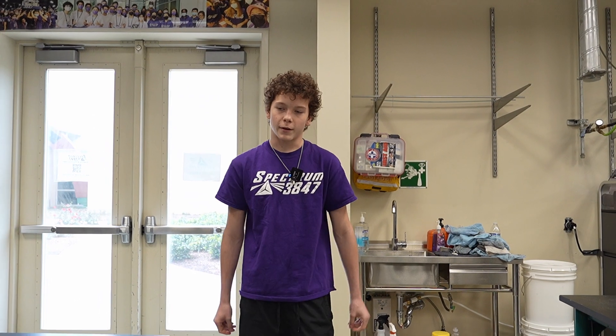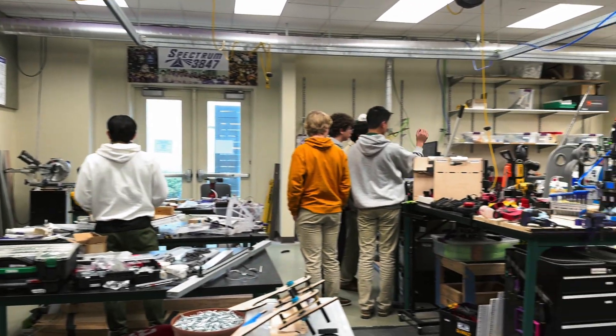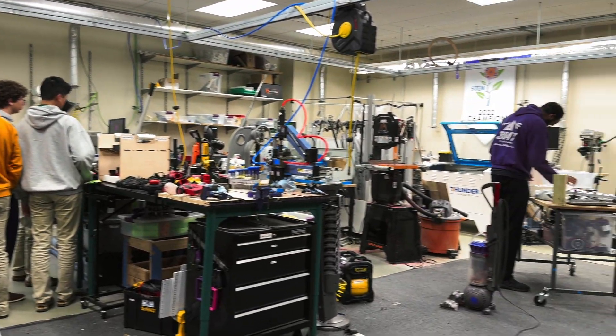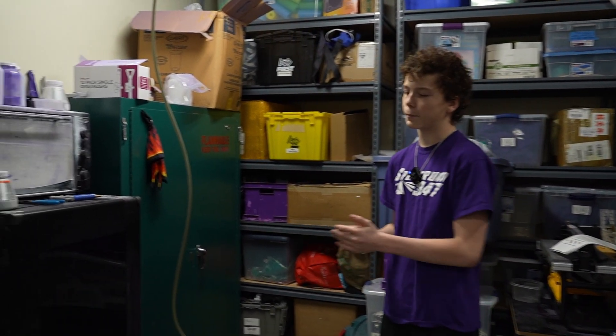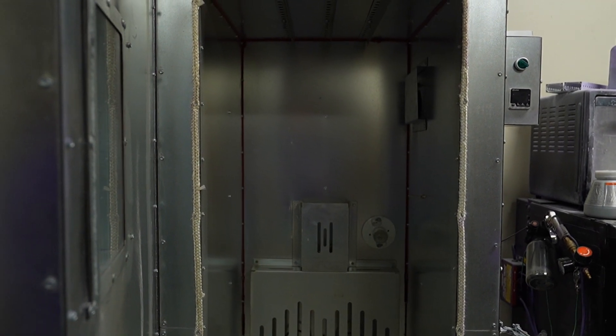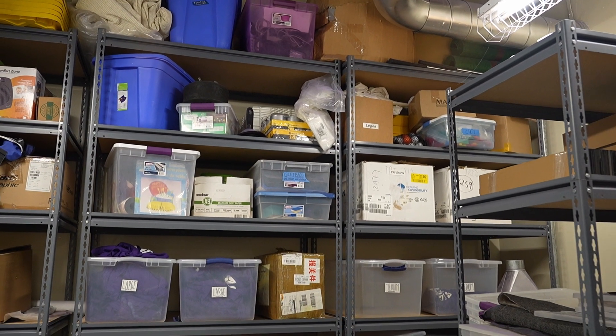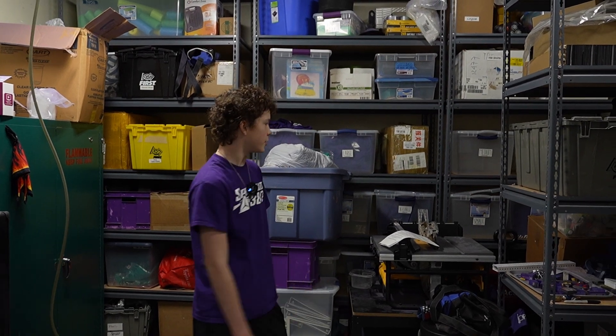Over here, we have our design tables where we work on assembling stuff during the season. As you can imagine, they get pretty messy as we're building stuff. And we have Photon, our little purple dinosaur. Tucked in here in this little room, we have our amazing powder coating setup, where we make our parts beautiful shades of purple and white. Back in this room, we also have our merch setup, where we store our excess t-shirts and such.